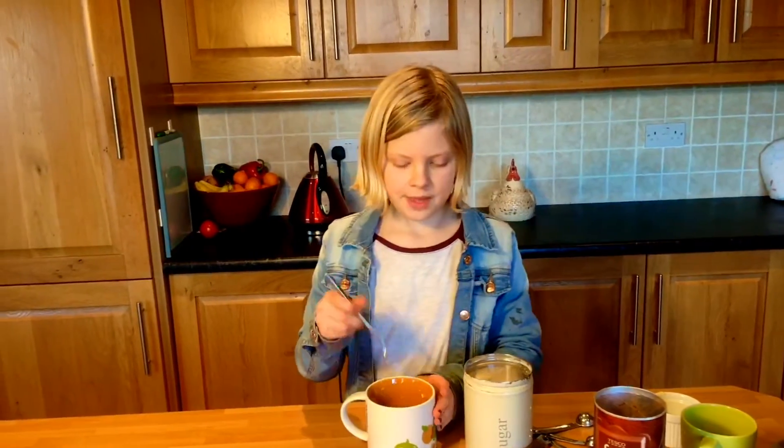I like vanilla, so I'm just going to do this. Then whisk it and add four tablespoons of sugar.